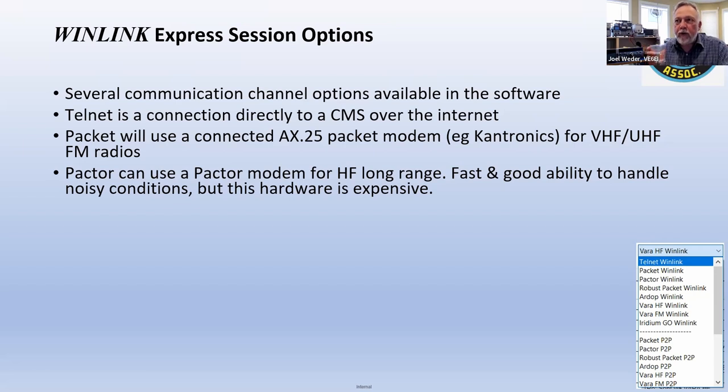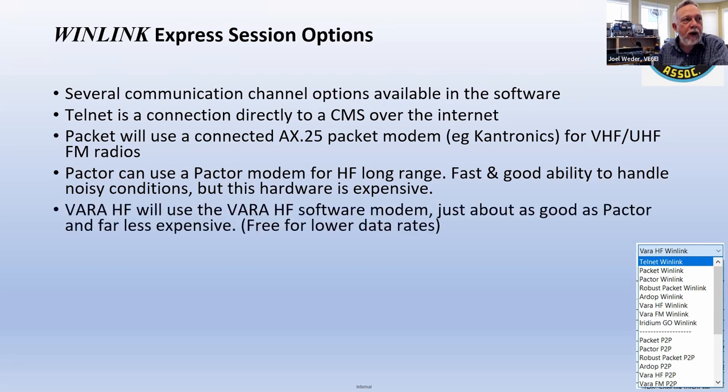Pactor is a proprietary modem type hardware box. I used to have one and they're expensive — well over $1,000 unless you get an old one. They're relatively fast for HF with good error correction, but even CFARS is drifting away from them due to cost versus WinLink. What I'll show you is called the Vara HF modem. There's a free version, though there's a paid version that's faster.